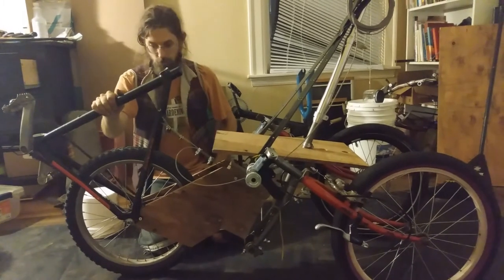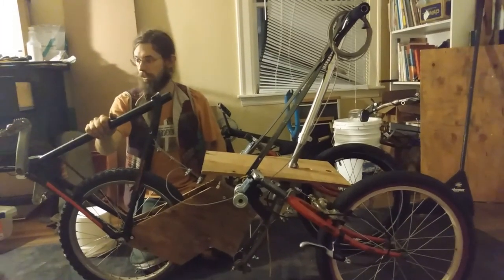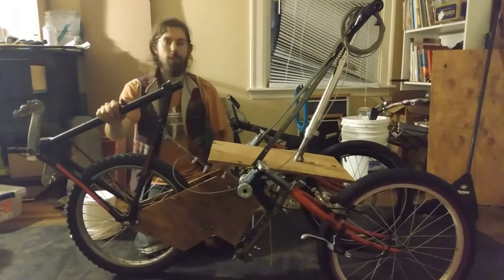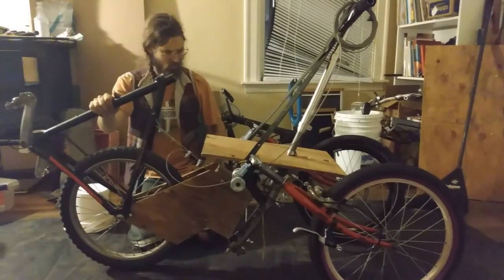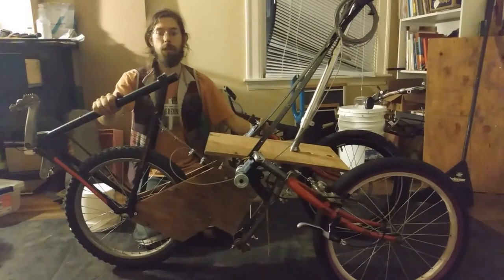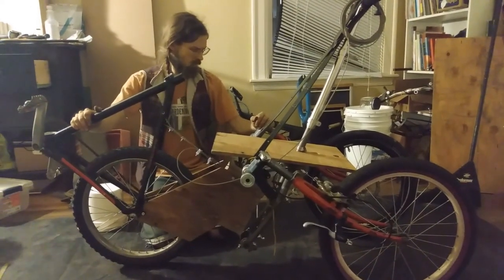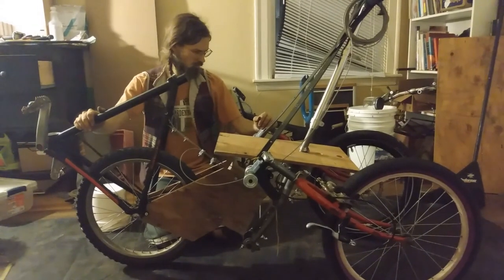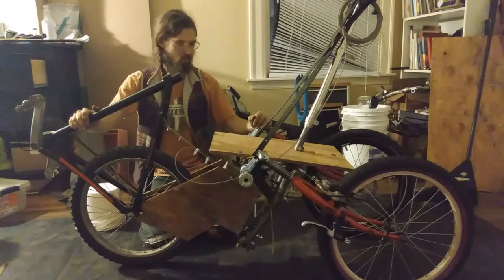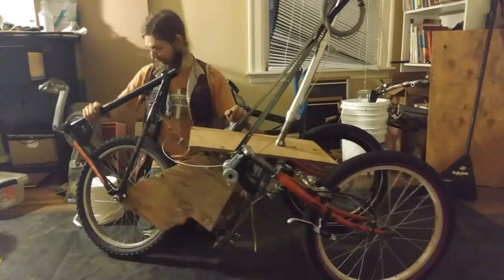I might give it a try on a longer ride tomorrow. So far I've just done figure eights in the parking lot outside, but I'm pretty pleased with how it's going. This is like the third slight variation of this prototype, and it's working well. Maybe I'll try a few more variations and then start finalizing design in something that looks a little better.